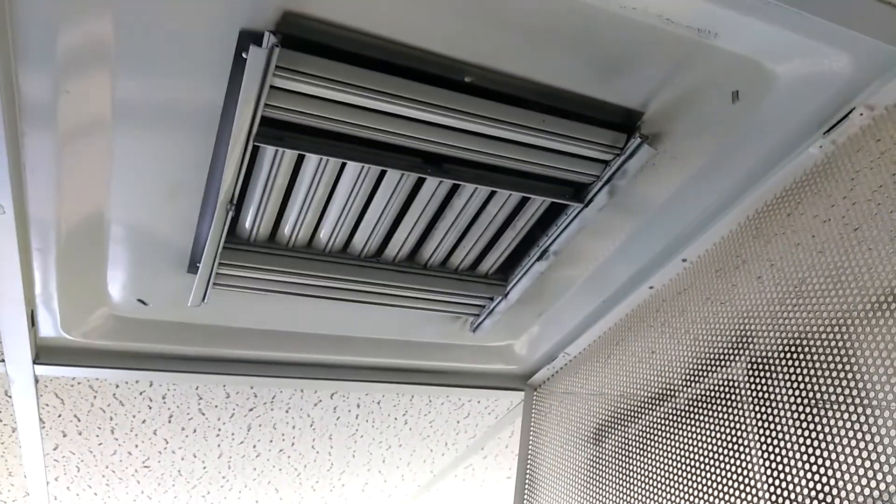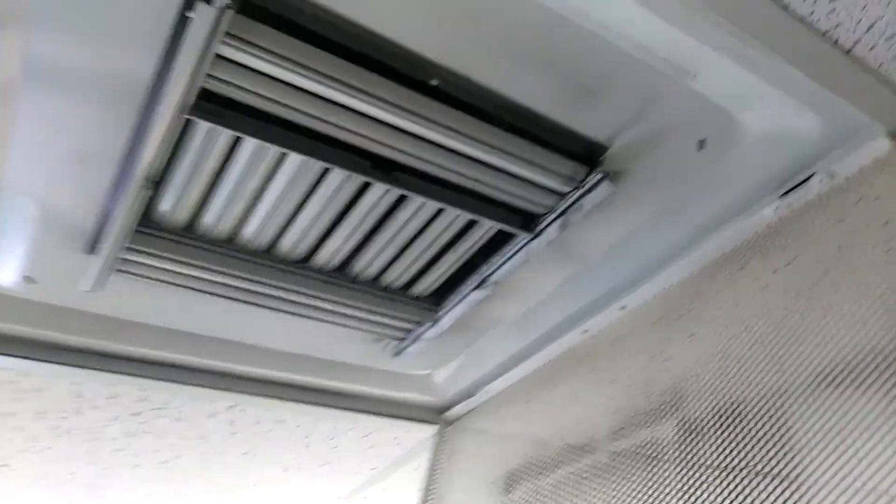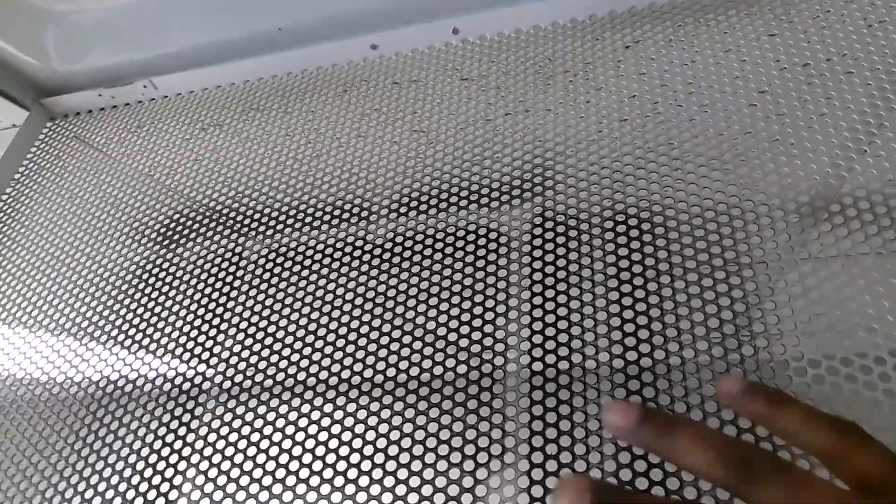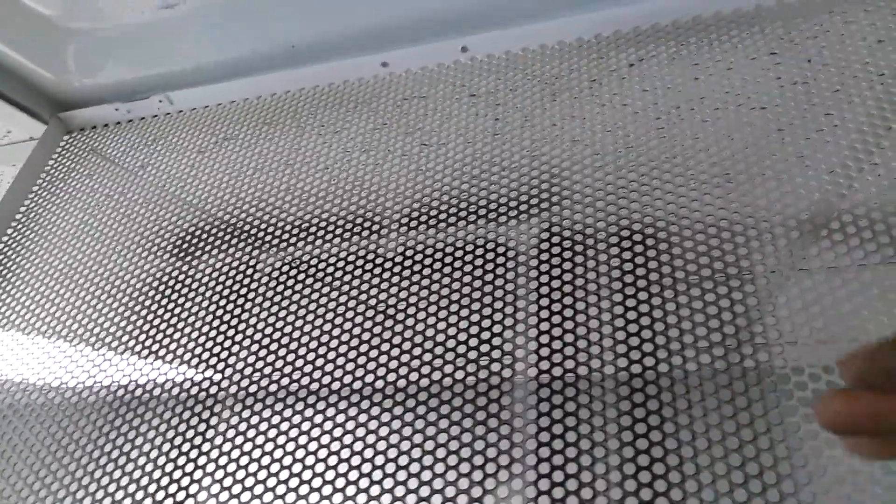Once you get it open, this is basically what you do. You can go ahead and take the whole thing out if you want to do that by unclipping it right here at the other end, or you can just leave it right there. You see how the little black stuff — go ahead and clean it just like that.